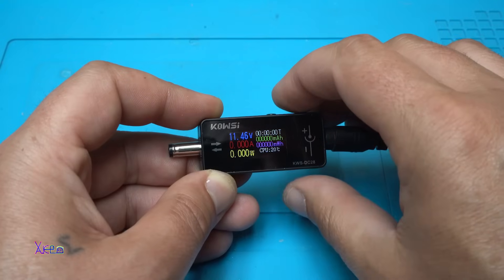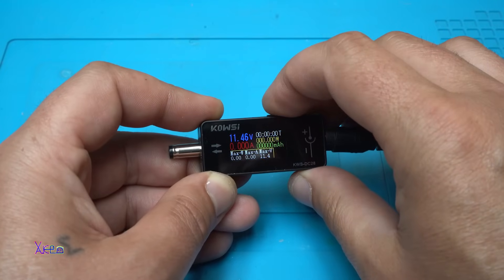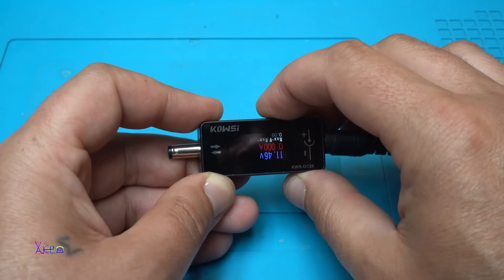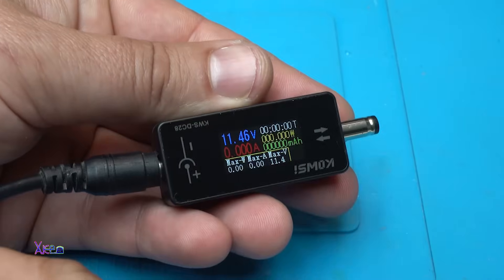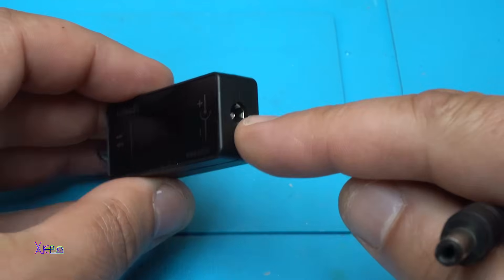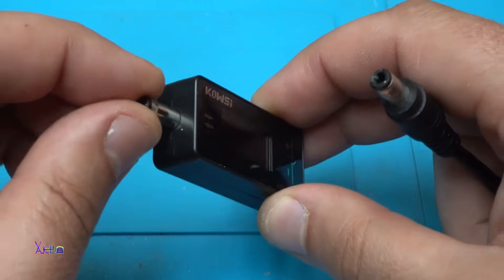When you push the button, you can see the maximum watts, maximum amperes, and maximum volts. That is a nice reading. And when you double-press the switch, it rotates the screen. Both orientations work — it goes back with another press.